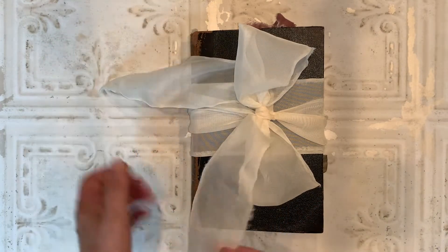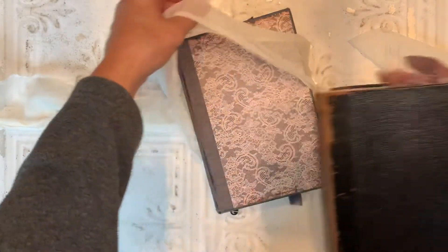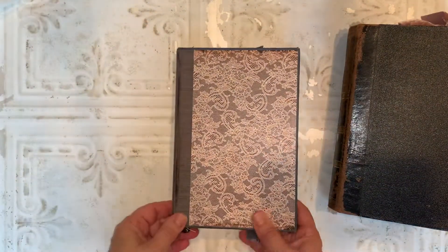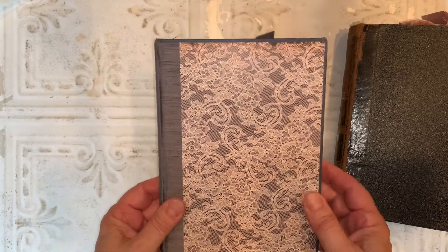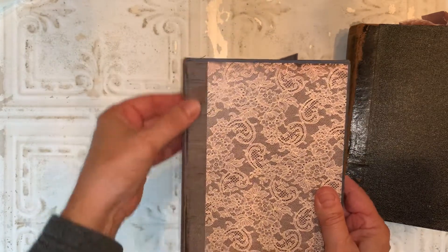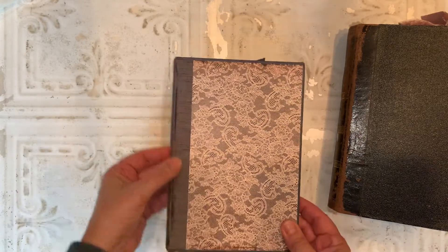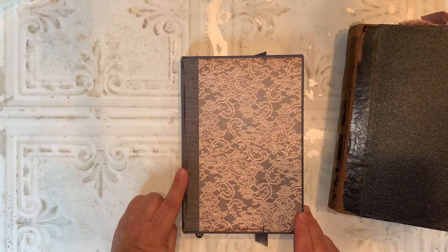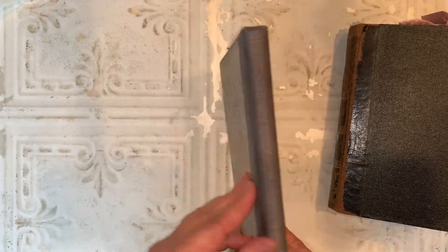I wrapped the books in this soft, chiffon-like ribbon. I'll take you through the smaller journal first. I used an old book cover and recovered it — raw silk material for the spine, covered with a lace paper. I think it's fitting to use this silk because I actually bought this fabric intending to make a dress for myself for my daughter's wedding a number of years ago and never did. So it's going to start making its way into some of my journals — I really love that fabric.